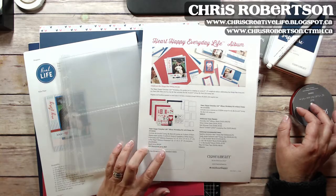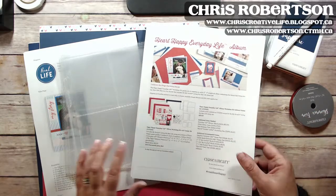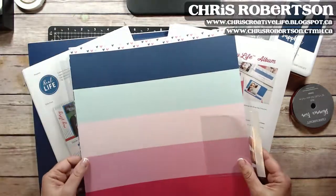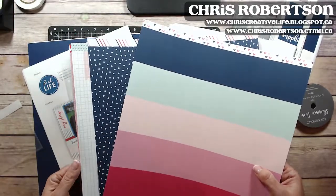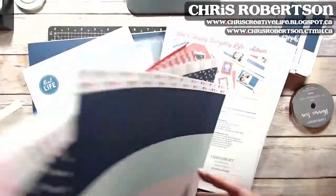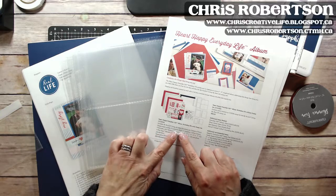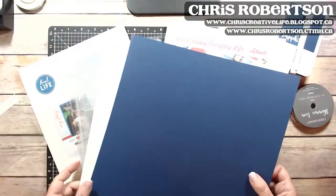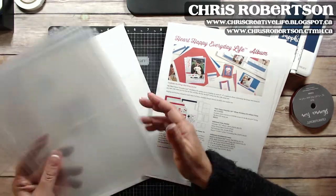The bundle with the stamp set is where you're going to get the savings — it's $40 and it includes the Heart Happy paper, which is half a pack of paper. There's also three sheets of cardstock: one Sapphire and two White Daisy.